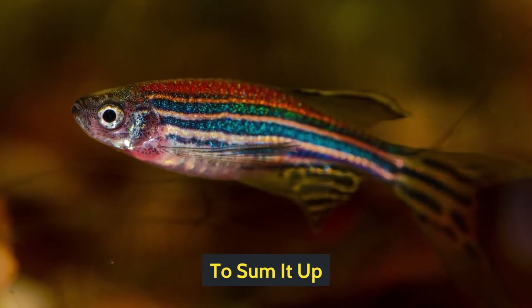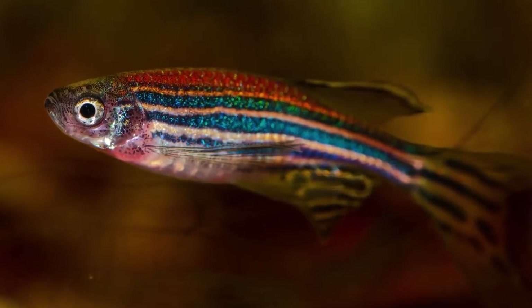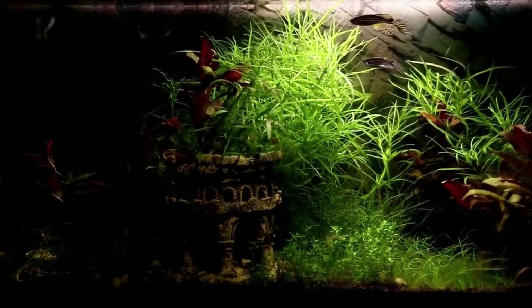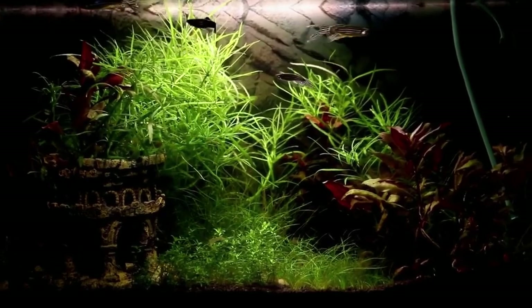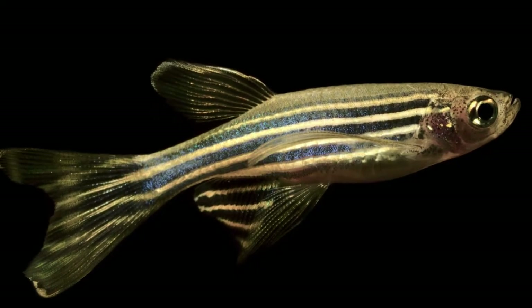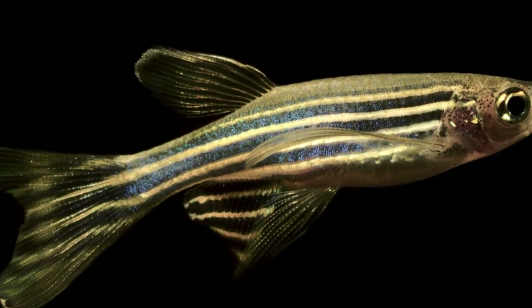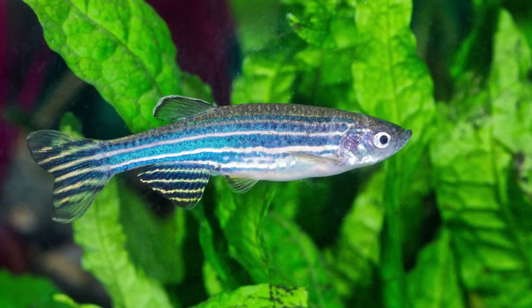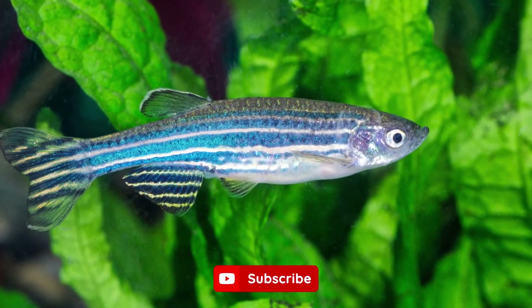All in all, it's not that difficult to take care of Zebra Danio, which makes them an excellent fish for beginners. You don't have to put a lot of effort or time to ensure they get a good quality of life, and it's pretty easy to have them in your aquarium with other fish due to their calm behavior. I hope you've enjoyed this video — don't forget to hit the like button and leave a comment, and I'll see you in the next video.